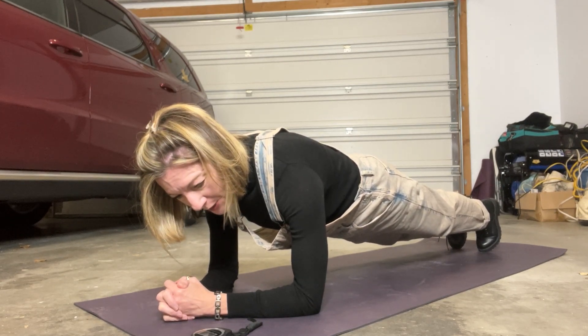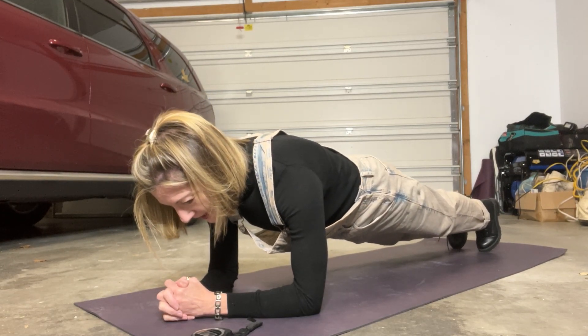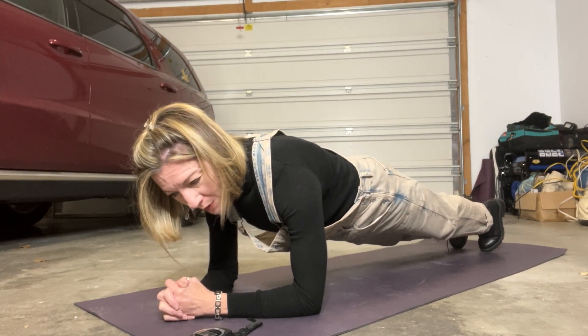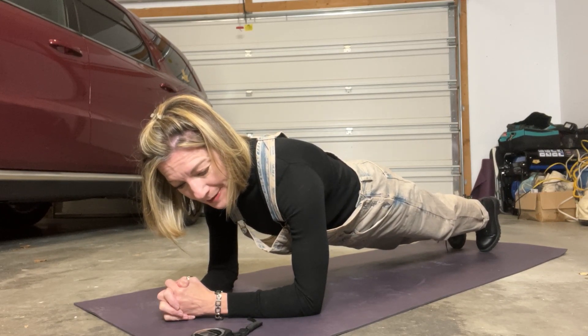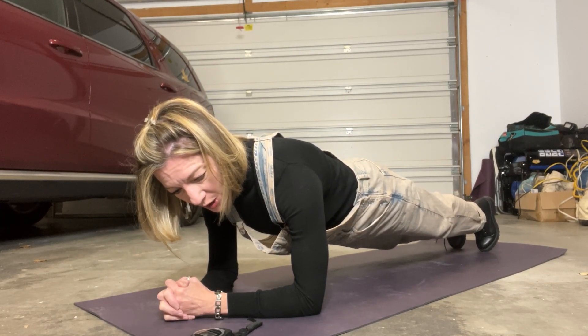Sometimes I hear people say they tried planking but it hurt their lower back. More often than not, the reason for that is because your form is not correct. One of the best ways to know what your form looks like is to use a mirror, or maybe ask a friend, or set up your camera and look at your plank and see what's going on.